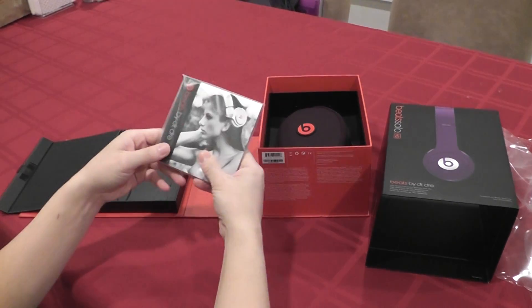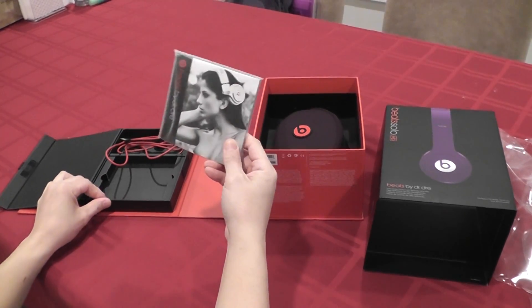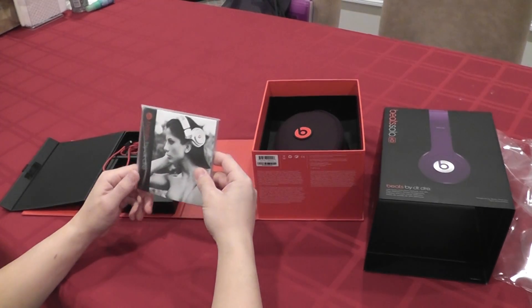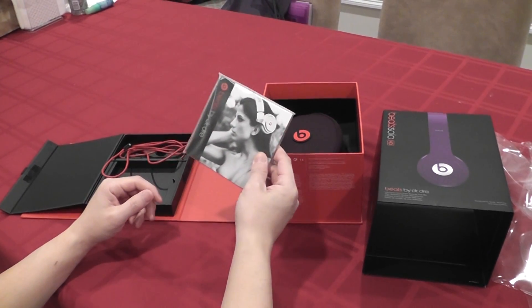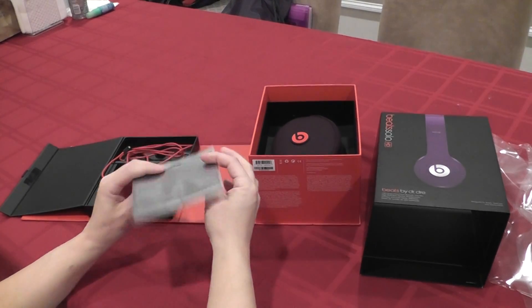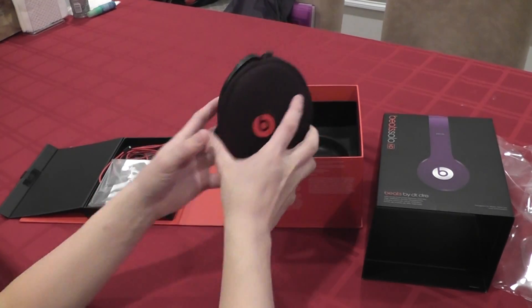One of the reasons I got the Beats Solo HD is simply because it is less than $200, it is lightweight, and quality-wise I think there's the same quality as the more expensive Beats. There's the Beats Professional, the Studio Pro, and also just a regular Studio. But for the price, it's probably one of the better buys.